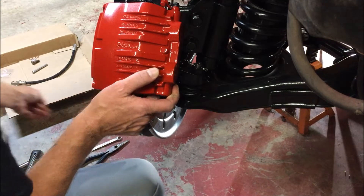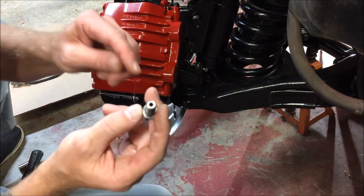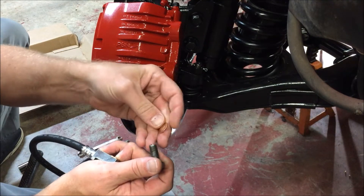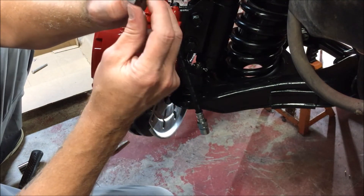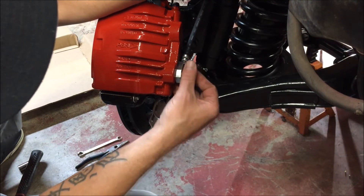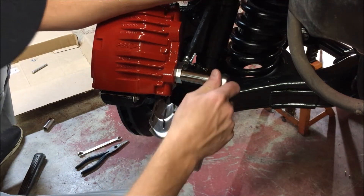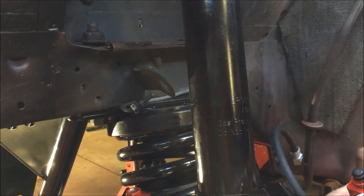Now we're going to grab our hydraulic hose. I am reusing my banjo bolt — all I did was wire-brush it, clean it up, blow it out, and make sure it didn't have any trash in it. You want to put a copper washer on the bottom side and also on the banjo bolt, so we've got our copper washers sandwiching that hydraulic hose. We're going to screw it in and get it tightened down. Now we've got our hydraulic line made up to our caliper.